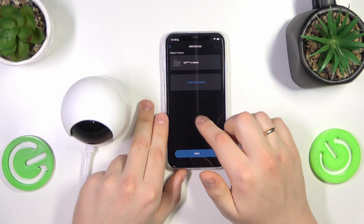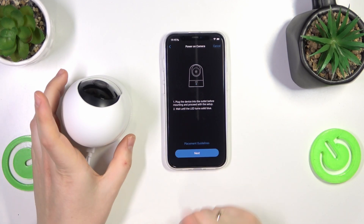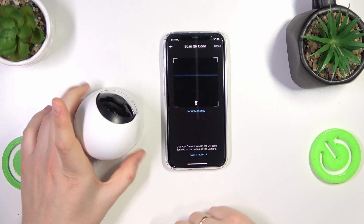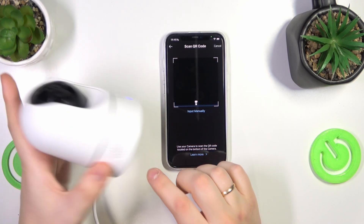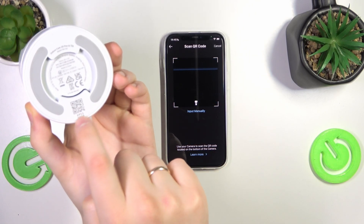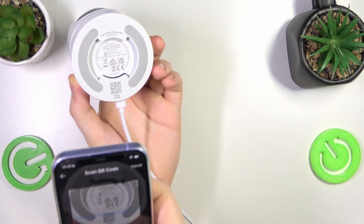Now select which home you would like to add your camera to, and once again make sure that it's powered on. Now scan the QR code located underneath the camera, or you can just enter the code manually below the QR code — that's up to you. I'll go ahead and scan the QR code.